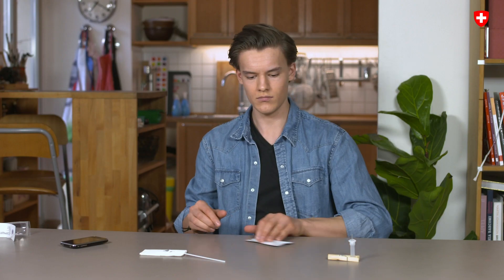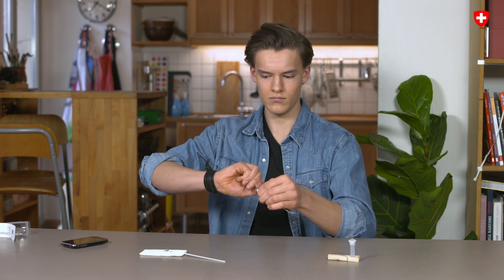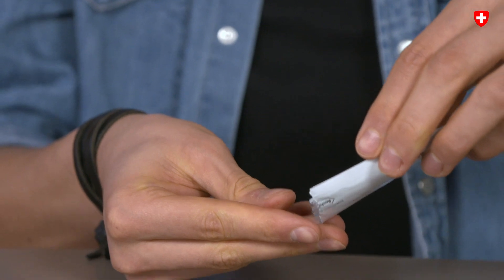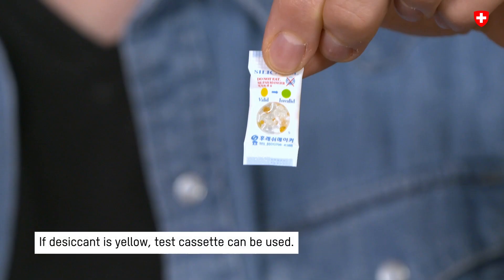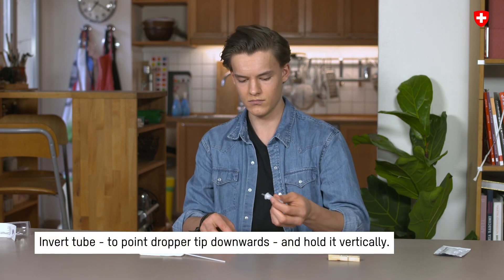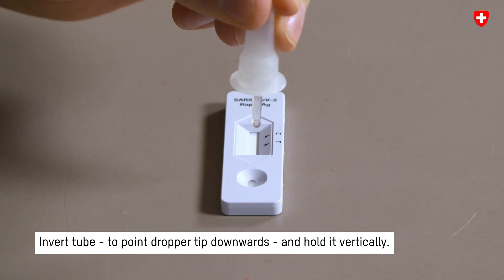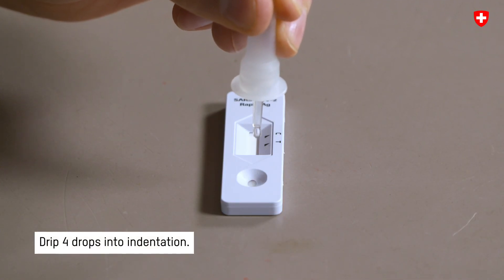Step 6: Open the test cassette and place it on a clean surface. If the desiccant in the small bag is yellow, the test cassette can be used. The small bag will be disposed of later. Invert the tube and hold it with the dropper tip vertically downwards. Then drip 4 drops into the indentation while gently squeezing the tube.